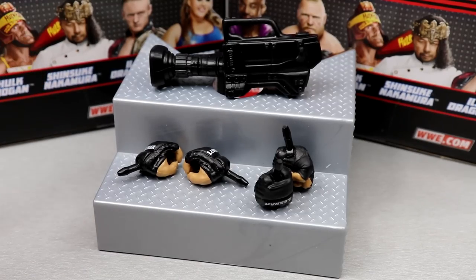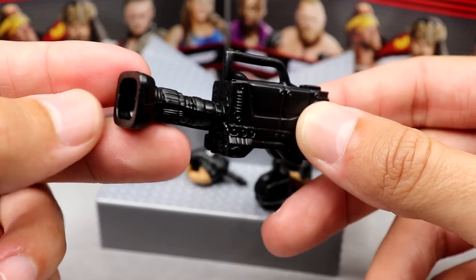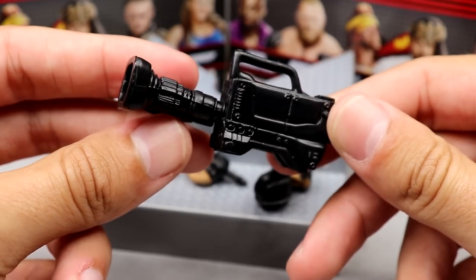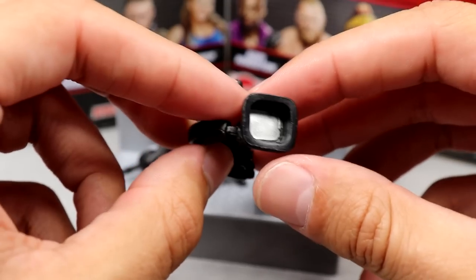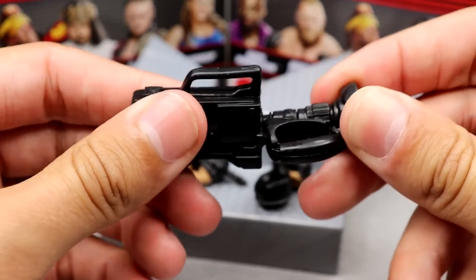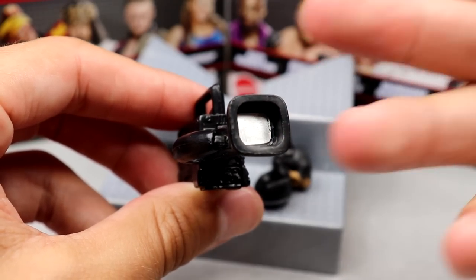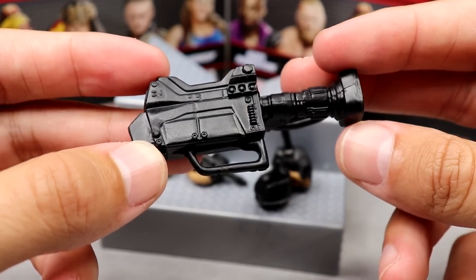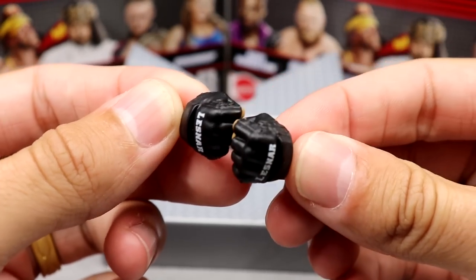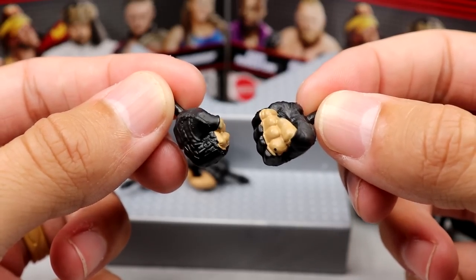Getting into Brock Lesnar's accessories — you get some unique stuff here. First is a camera accessory: a production-style handheld camera we haven't seen as a standalone accessory before. It's a soft, pliable material — not hard plastic — with silver detail on the camera screen. We also get the Ultimate Edition-style fisted hands with Lesnar stamped on them, a very nice mold we've only seen with the Ultimate Edition.